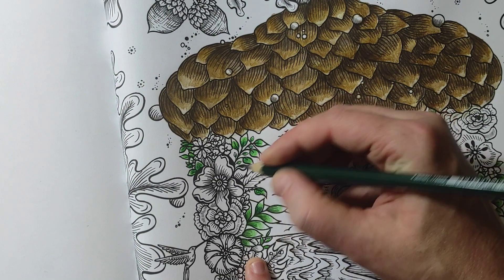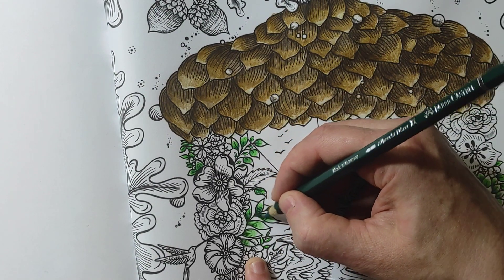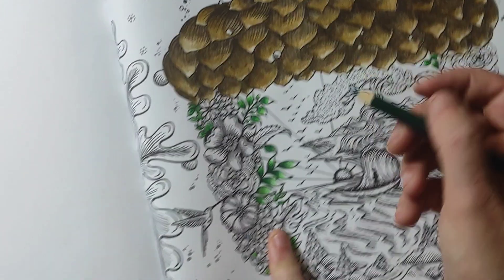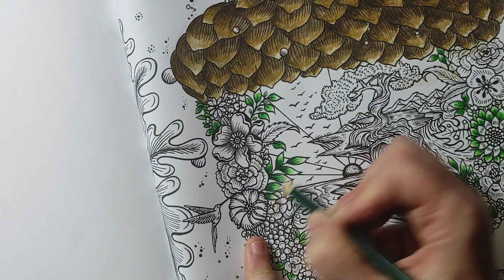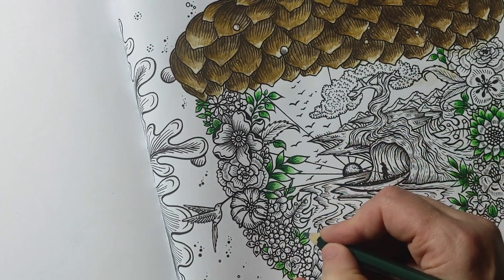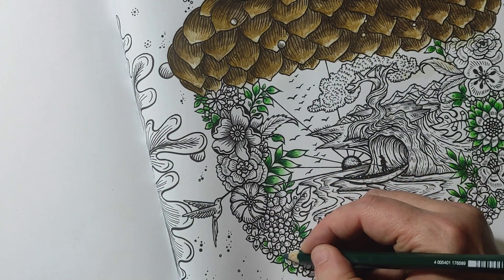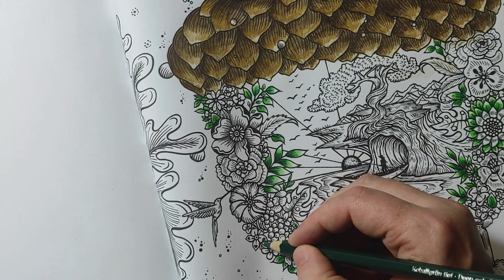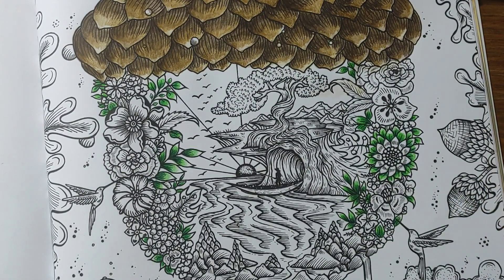My normal go-to when I color leaves is to make the bottom a bit dark and the tip a bit white, but I'm trying to play with the way I color these, especially on bigger ones — doing the edges dark and varying the technique a bit. Okay, so that's the green in the leaves.